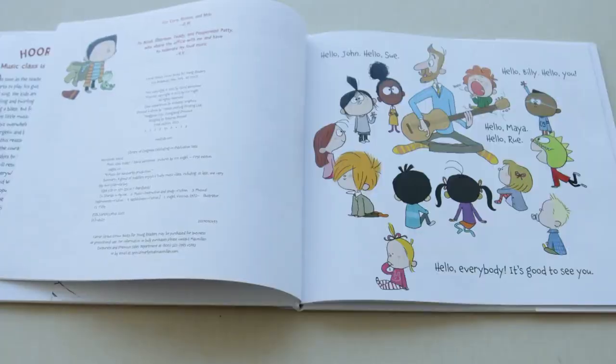Hello John, hello Sue, hello Billy, hello you, hello Maya, hello Rue, hello everybody it's good to see you.